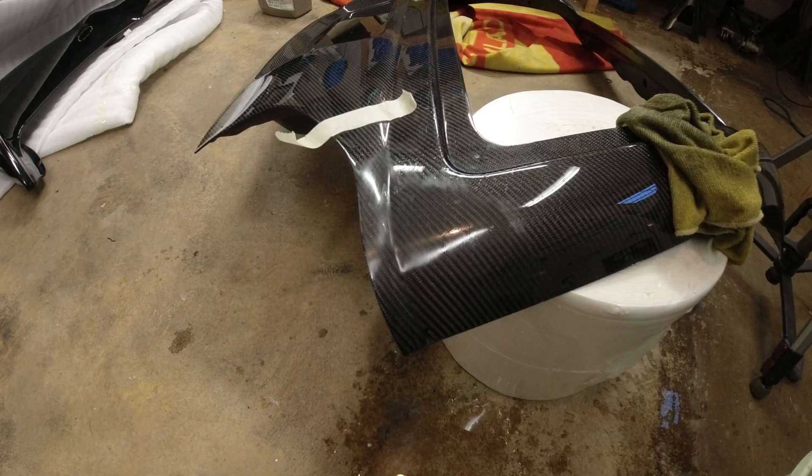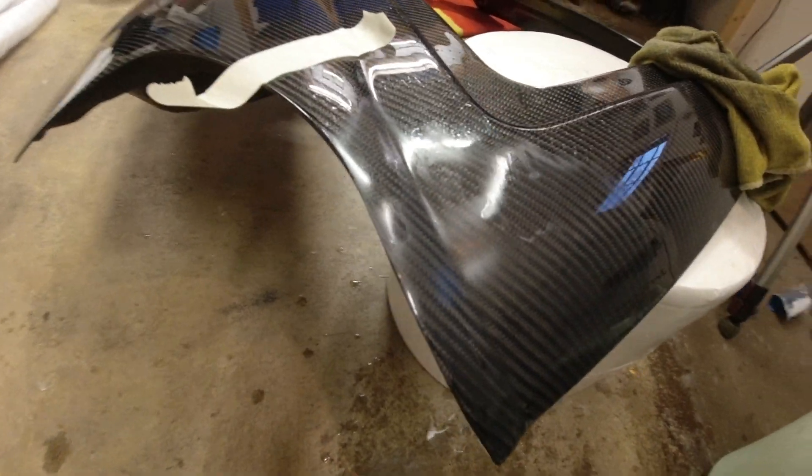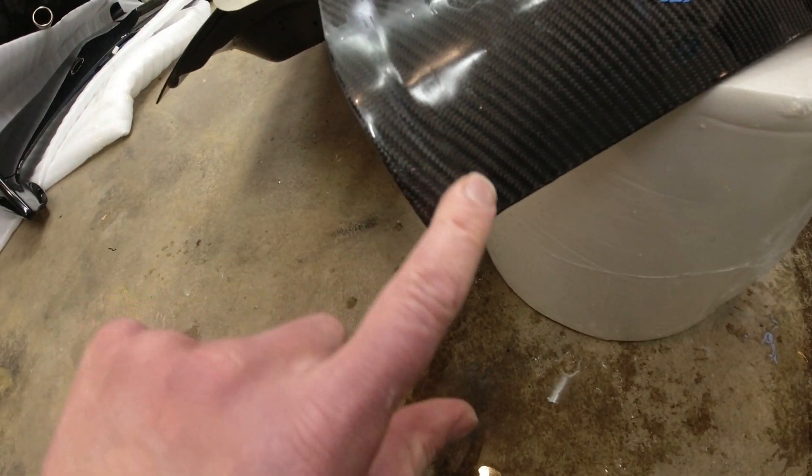That is our 240 sand now, and you can see it's pretty smooth — still a few little high spots. I'll be honest, it's not perfect and that annoys me. But we'll carry on now. We're going to go from 240 to 400, 800, 1200, and then if I've got any 2000 we'll do a little bit of 2000. Then we'll see how it looks when all the sanding has been done — quick montage.